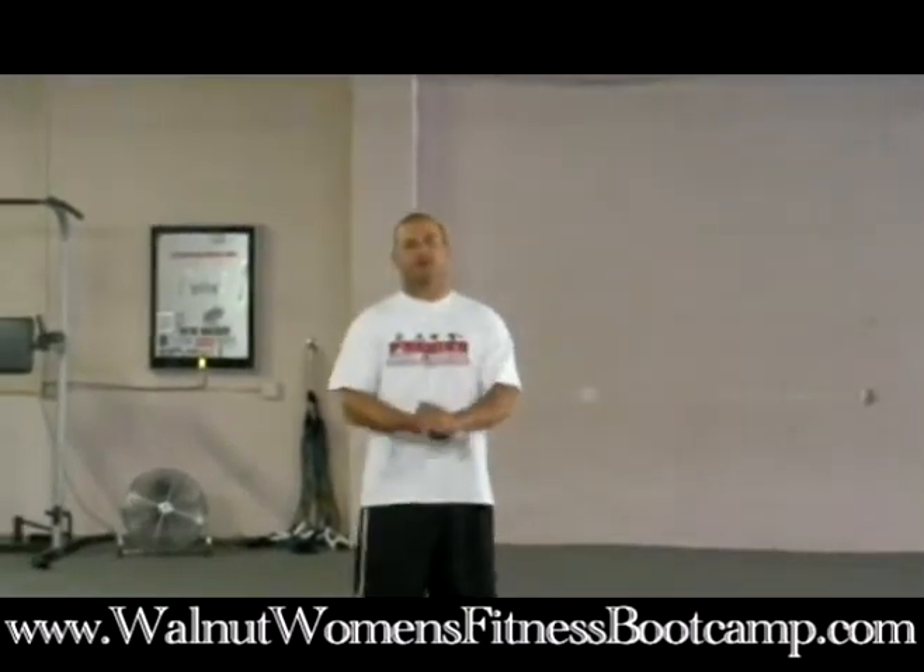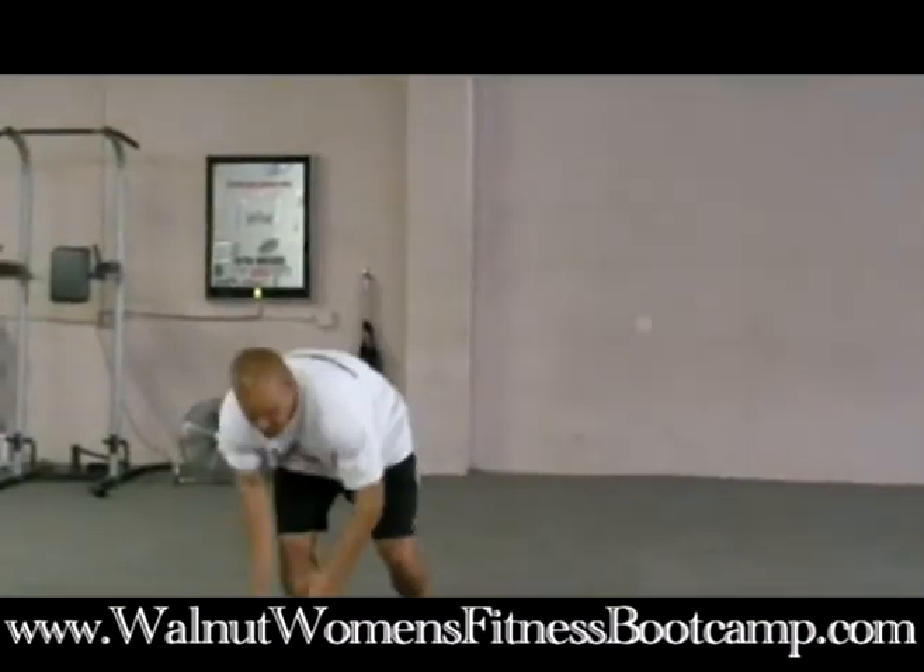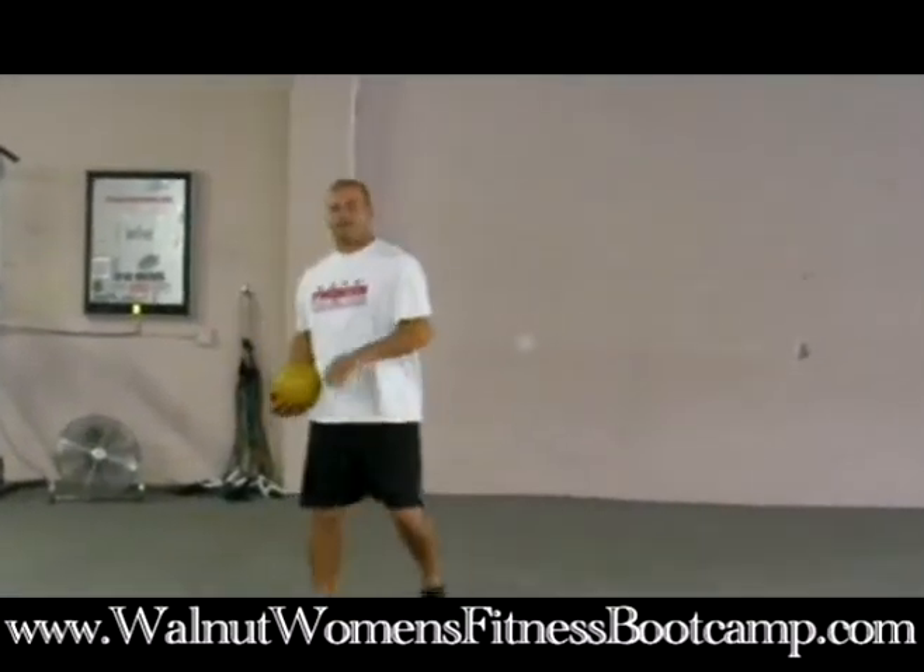Hi, this is Eric Bonilla with Philips Ranch Personal Training and Boot Camps. I have a great fat-burning exercise for you today. This exercise is really going to rev up your calorie burning — you're going to burn some fat for sure with this exercise.